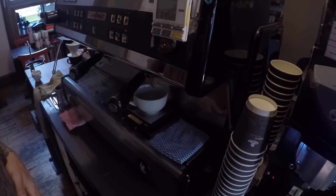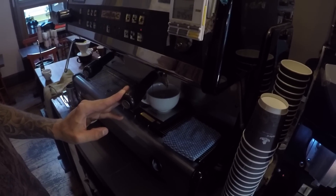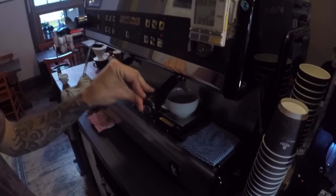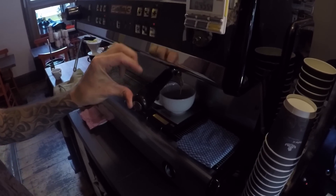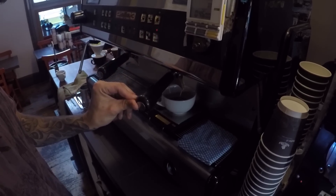Water straight from the tap mutes the flavors in the coffee and makes it taste stale and dull. Water with high bicarbonates like Evian will also make your coffee taste very stale. We have a special filter we use in the shops here. If you're making coffee at home, I recommend Waitrose Essential water — it's got a high magnesium content, reasonable calcium content, and a total dissolved solids or dry residue of about 100.